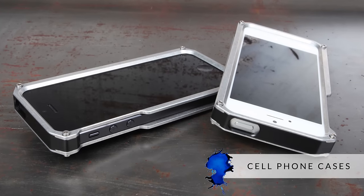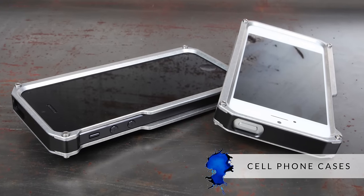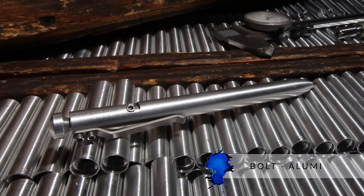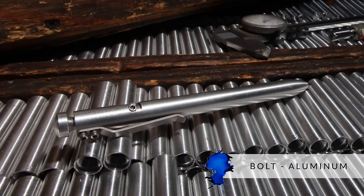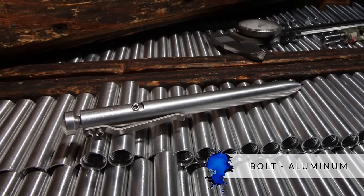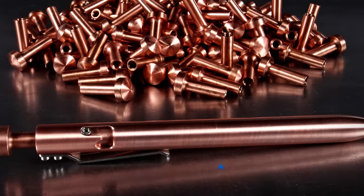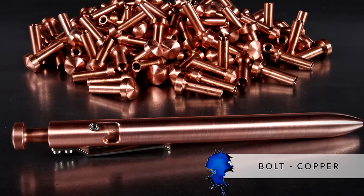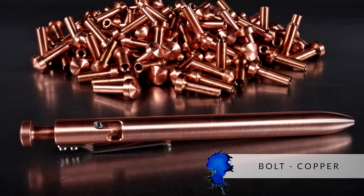Then got into making cell phone cases and various types of Kickstarter type projects. Dan Bishop, who was his first employee, was an industrial designer and basically a product designer. It was kind of an American dream kind of story, just coming up with various products, trying to make a business work. I can totally relate to that, because that's kind of how we started with our company back when I was in my pen making days.